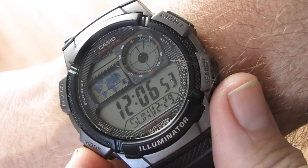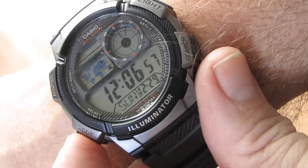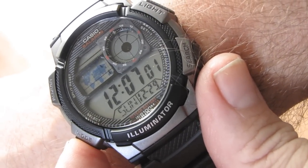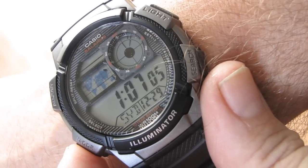Let's click mode. At the moment it says Sunday the 29th of December. It was 12:29. That's world time. Sydney.